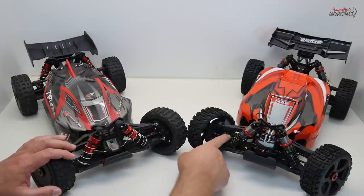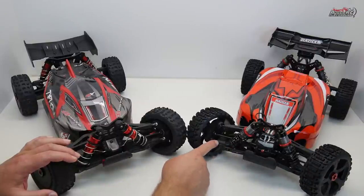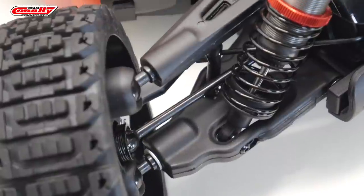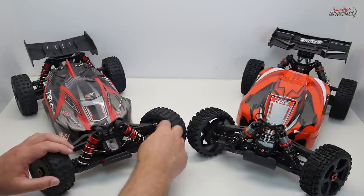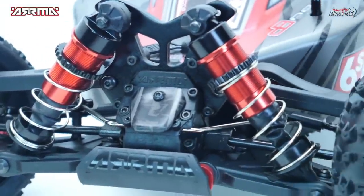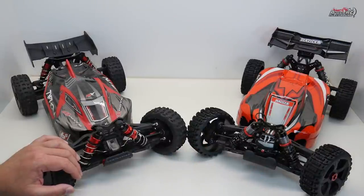The drive shafts on the Team Corelli are 4mm thick, while on the Arma they are 5mm thick — a clear point to Arma there. On the lower arms: I like the Team Corelli arm's finish and the fact it has slightly more material at the front, plus they've used an aluminum washer to set front camber versus Arma's flimsy plastic one. However, I do like Arma's pin system for shock mounting — a pin with a screw on top — versus Team Corelli's screw at the front, which can get clogged with dirt and be hard to service.